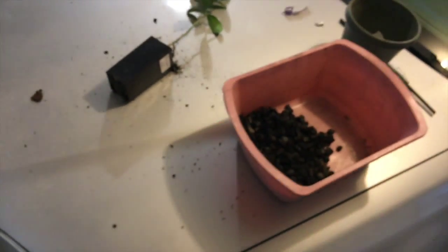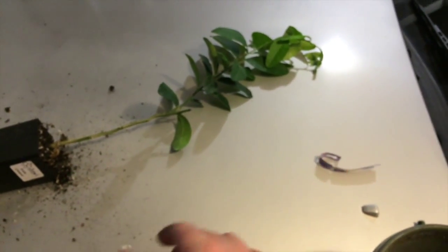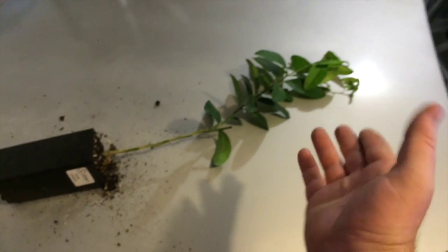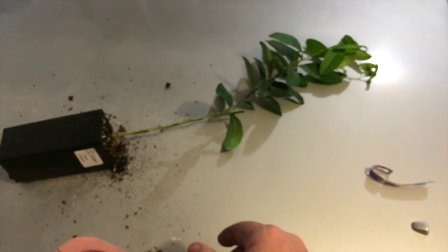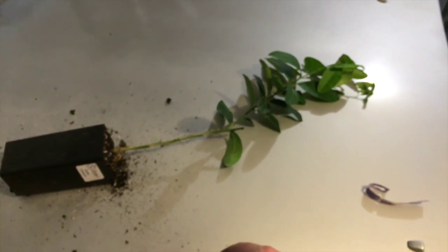Let me show you what I got. Here's the limequat tree. It is not very mature — it's quite young, which is a little depressing because it's going to take a couple of years for it to really do anything and get to where I want it to be.